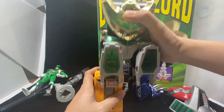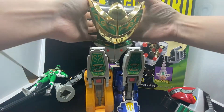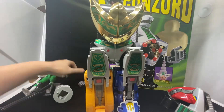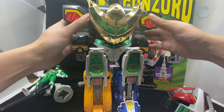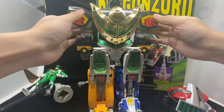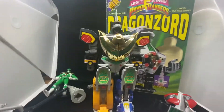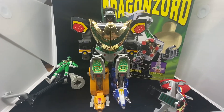Similar to the Megazord, you push this in, push down, and attach the Dragonzord hand. You're basically using the Megazord arm as well — similar mechanism. There we go! So that's the Dragonzord in Battle Mode, or whatever the name is. Let me bring up the camera a little bit — yes, it's quite tall.